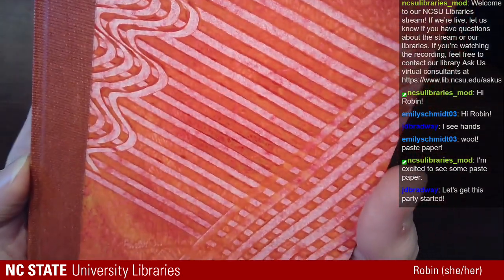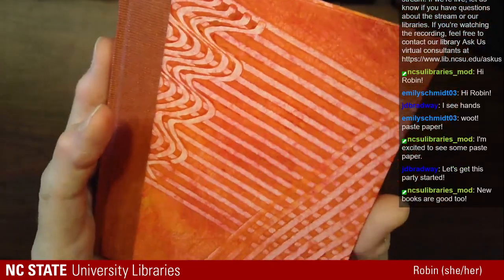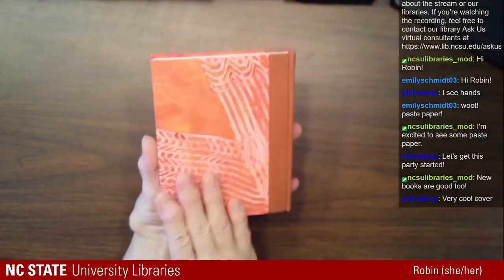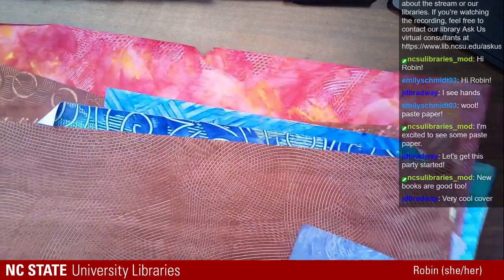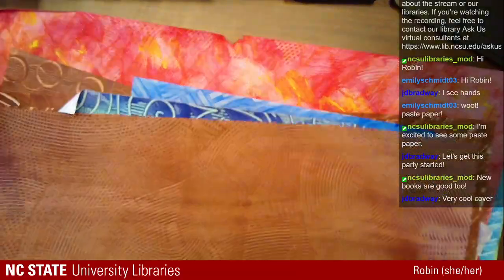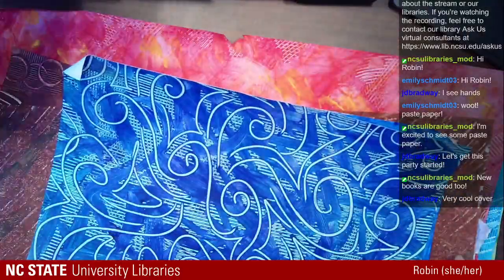I'll try to hold it close to the camera so you can get an idea. You can see the sort of 3D effect that it gives - a slight 3D effect. That's kind of the cool thing about Pace Paper. And here's another kind right here. Here's some Pace Paper samples that I've made - a few different kinds. Lots of different ways you can do this.